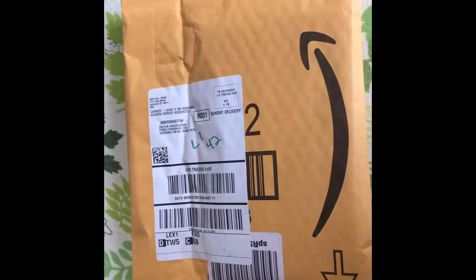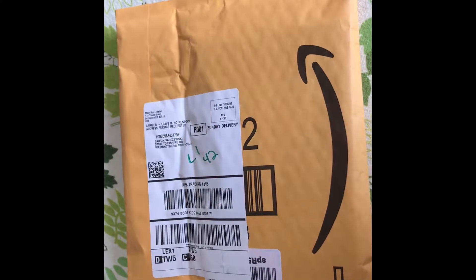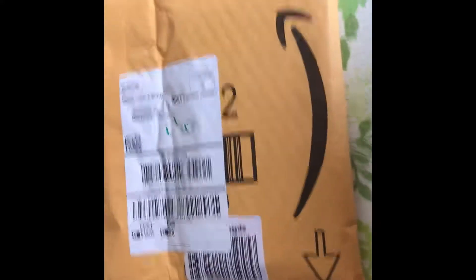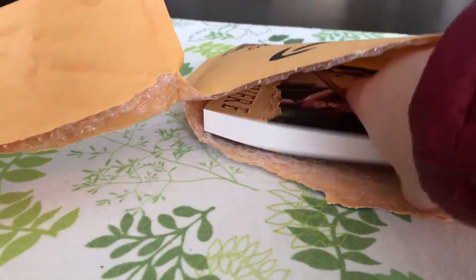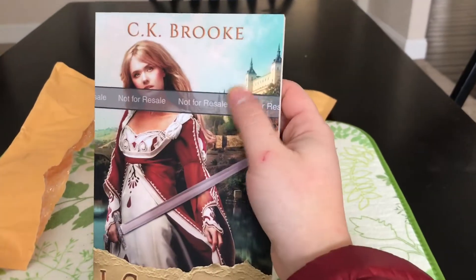It's Monday morning and I just decided to check the mail. This poor baby has been sitting in my mailbox since Saturday and I had no idea, so we're gonna open it right now. I couldn't open it and hold the camera at the same time, but I tore open the thing.